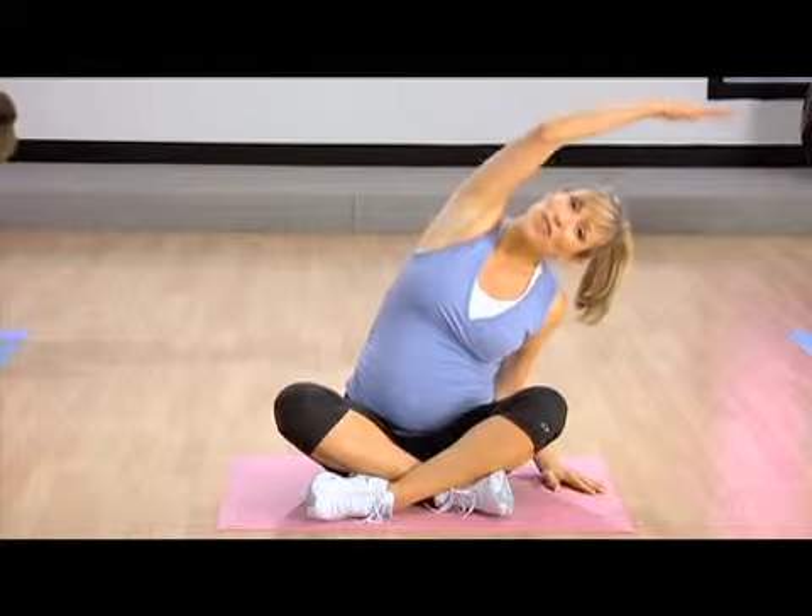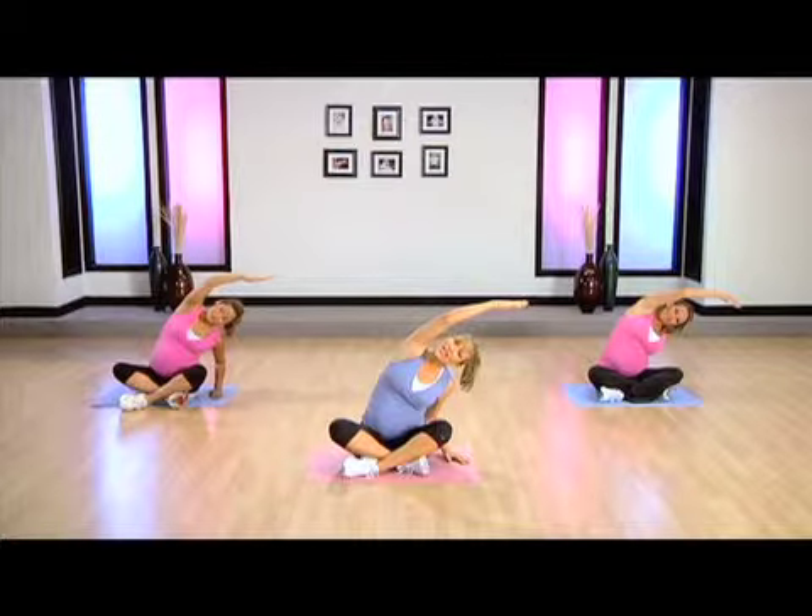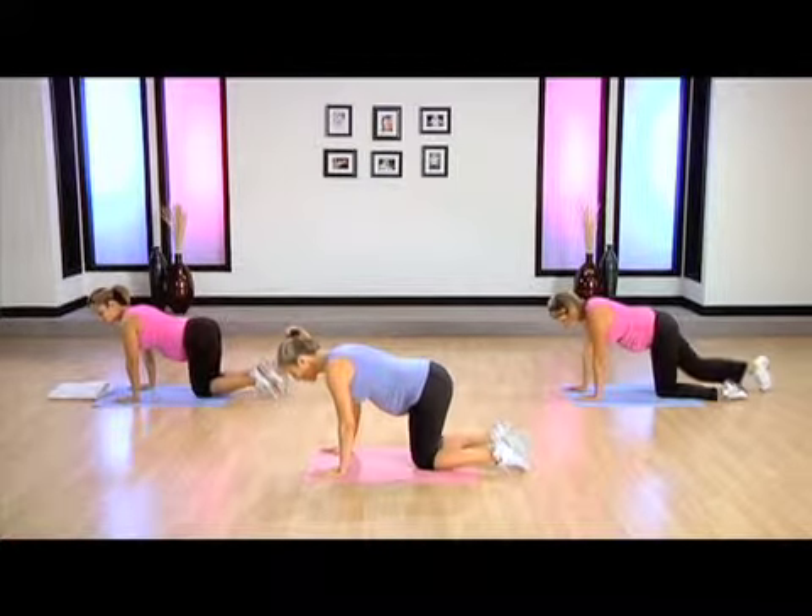You reach over with your left arm, stretching through the tips of your fingers, opening up the ribcage and abdominals, making room for baby, and take a nice breath. Release now. Back to all fours.